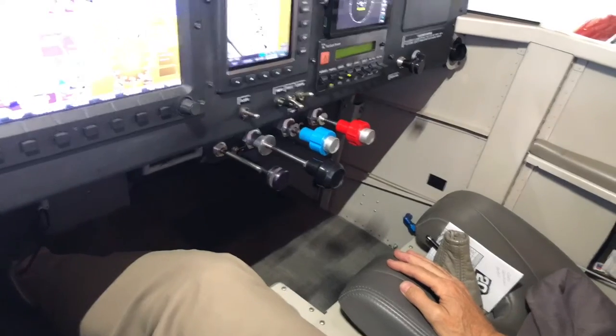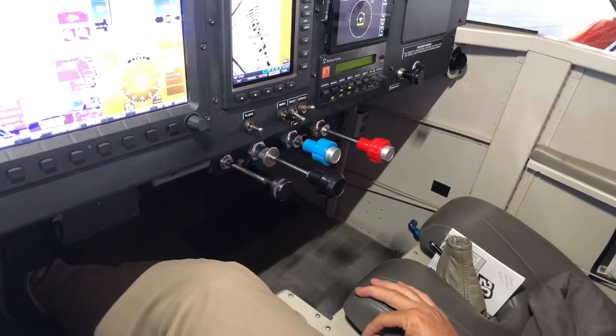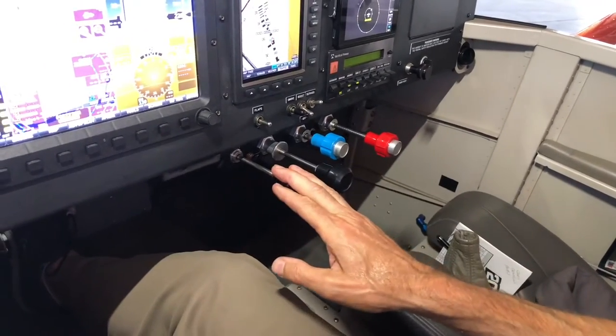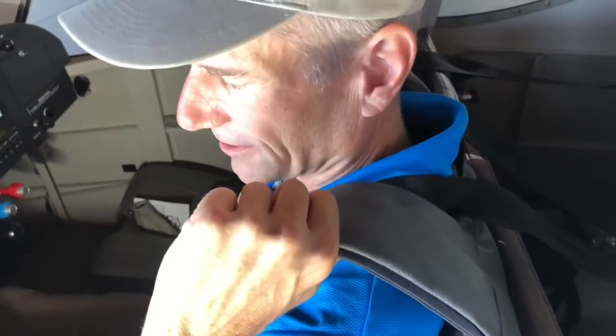When this purge valve is pulled, fuel is completely cut off at the spider — no fuel to the engine. The red mixture also cuts fuel, though there'll still be a dribble; this purge valve is a positive 100% cutoff. It actually returns fuel. Seat belt is a traditional five-point harness with a lift to separate — belt will separate out, grab by the top of the chute, and extract the pilot.